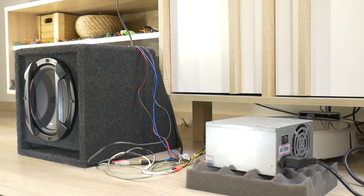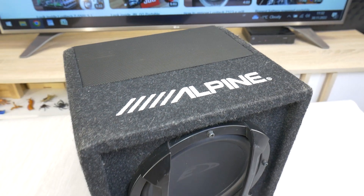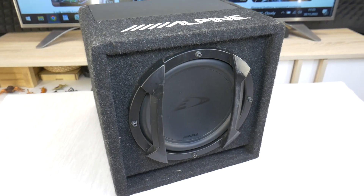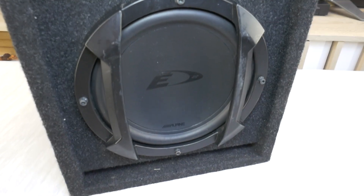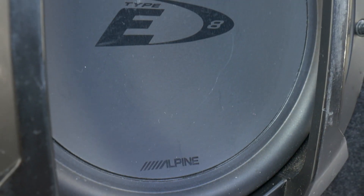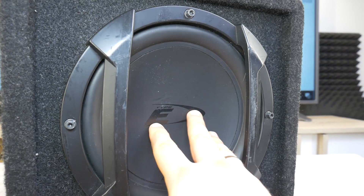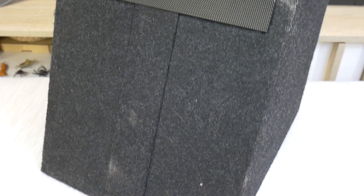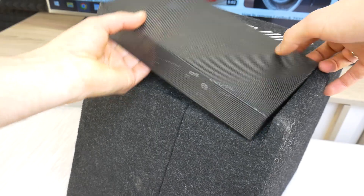In the next video we will also do a bass test. But for now, let's disassemble this Alpine 8-inch subwoofer which offers 300W peak power and real 100W RMS power. The full specs for this sub can be found in the video description. If you have any questions, feel free to post them below this video. But for now, let the background music play and see what it looks like inside.